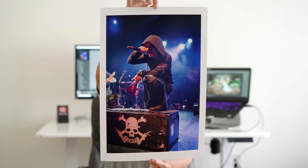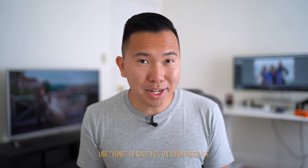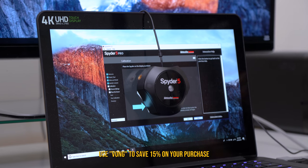This is for a good cause because having accurate color is incredibly important. Especially when you're doing prints, you definitely want to have your edit match up to the final product, because not only will it save you a lot of time, but also a lot of money. Speaking of money, you can actually use my code VONG to save 15% on one of these bad boys.